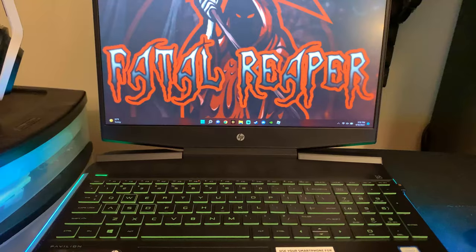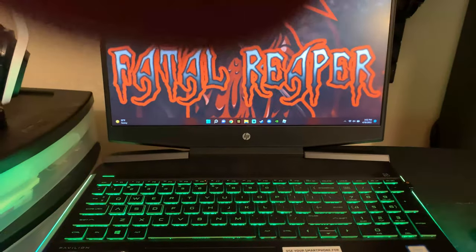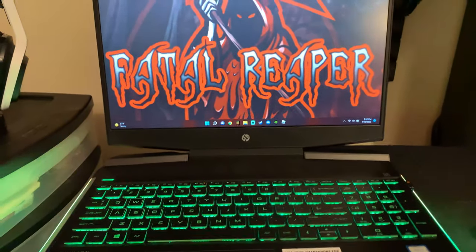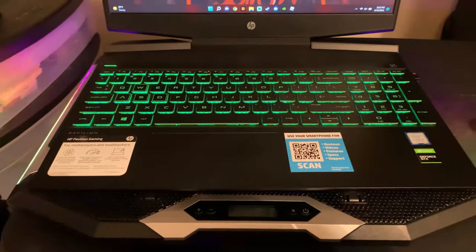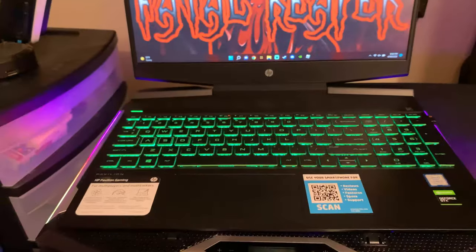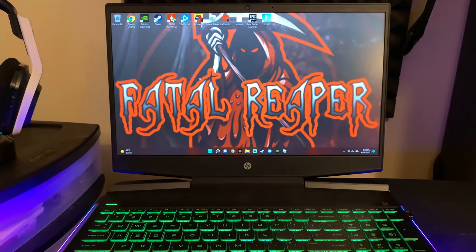What's going on guys, it is Fatal Reaper here bringing you a video. In this video we're going to be talking about how long the HP Pavilion gaming laptop will last. In this next segment we're going to look at the statistical standpoint of how that gaming laptop will last from a Google search, and then we'll get to the rest of the video.